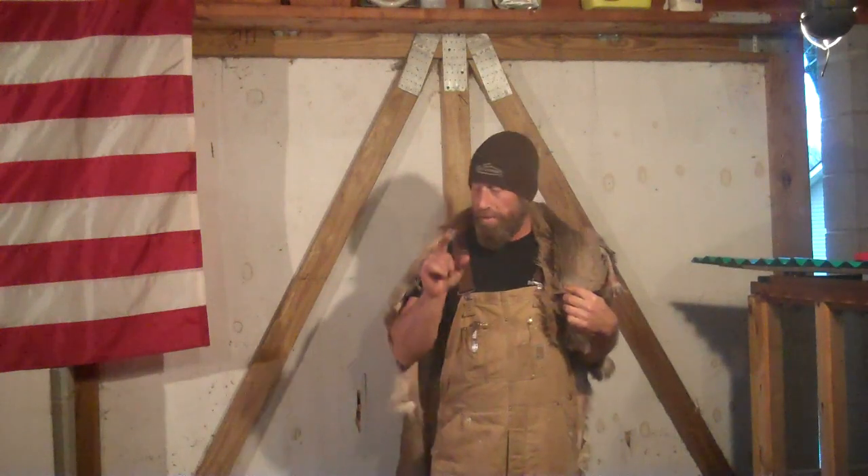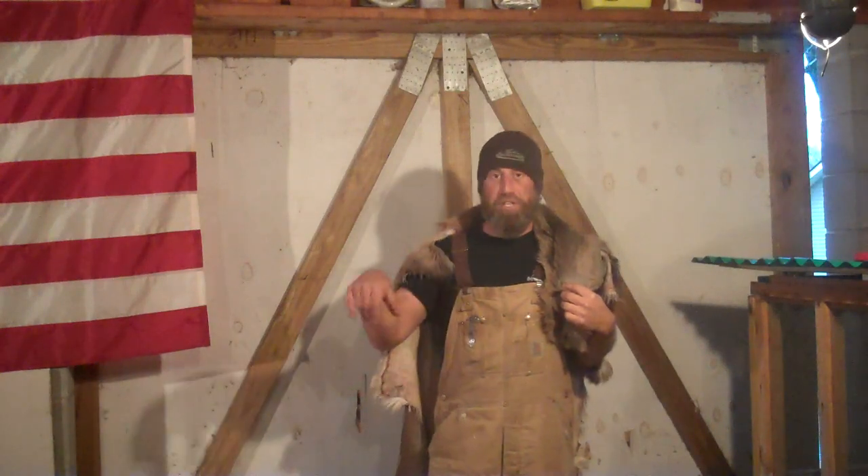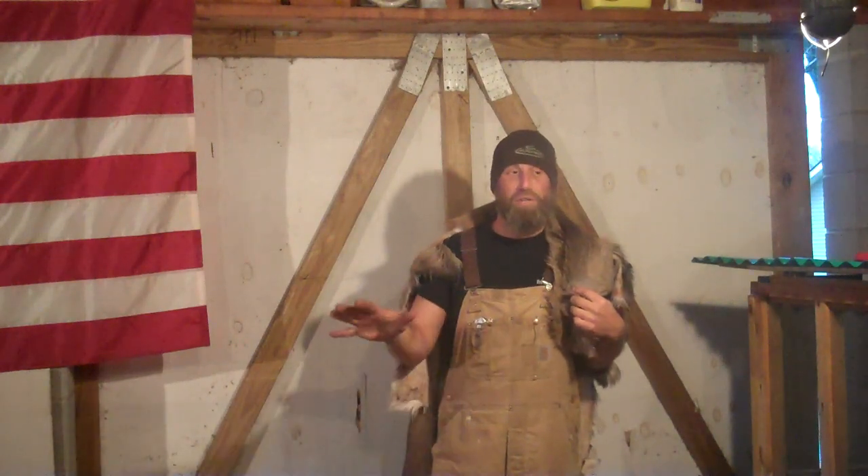Well, until next time guys, I'm Nick with Whitetail Bushcraft Outfitters. The next part of this video — Step 3 — will be smoking this. We'll kind of make a teepee out of it, and while we're at it we might as well smoke up some venison if I get a chance. We've been having some rain lately, so right now I'm just going to let this hang for a couple more days and then we'll smoke it up and get a nice bronzy tan on the back of this thing. Take care.